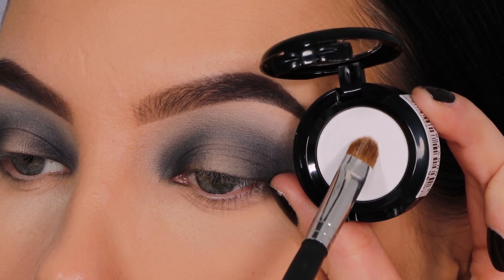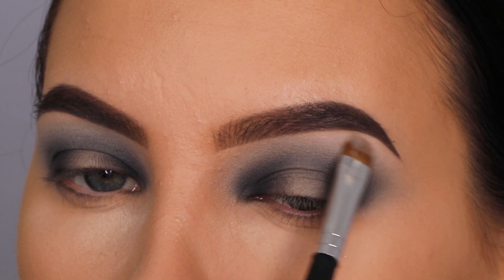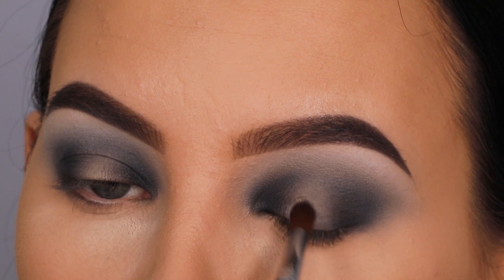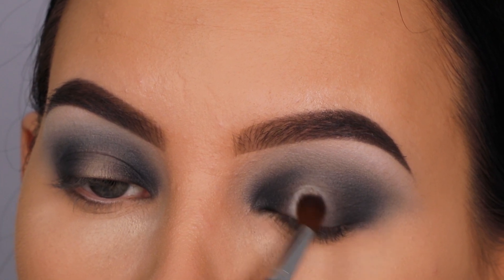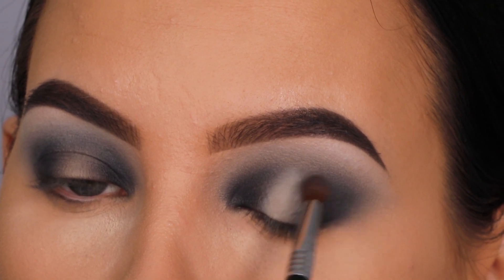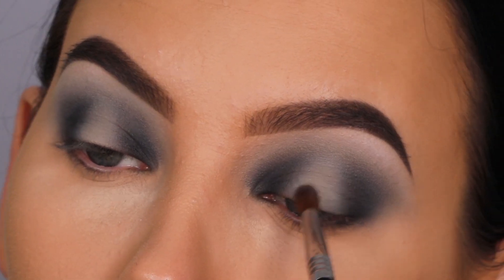Now I'm taking this single eyeshadow from NYX Cosmetics called Whipped Cream — a matte white — and applying it underneath the brow bone to create a nice transition from the crease toward the brow. This is optional; you can use a shimmery color instead if you prefer a glowy highlight. Next I'm taking a little concealer — the NYX Can't Stop Won't Stop concealer — and pressing it into the middle part of the eyelid with a tiny Sigma Beauty blending brush to create a lighter base so the eyeshadow pops more.